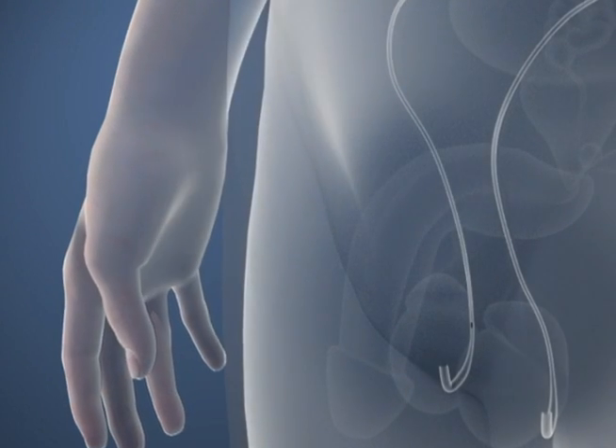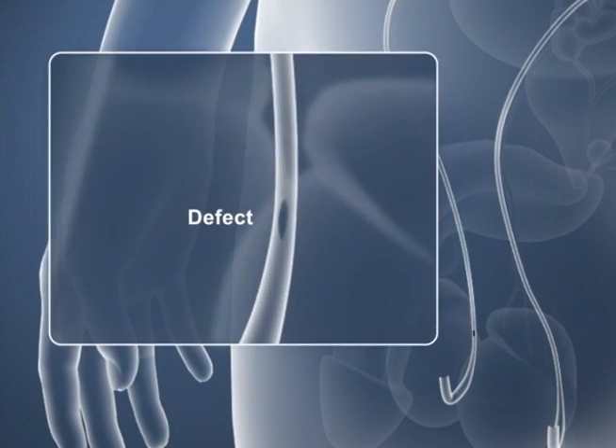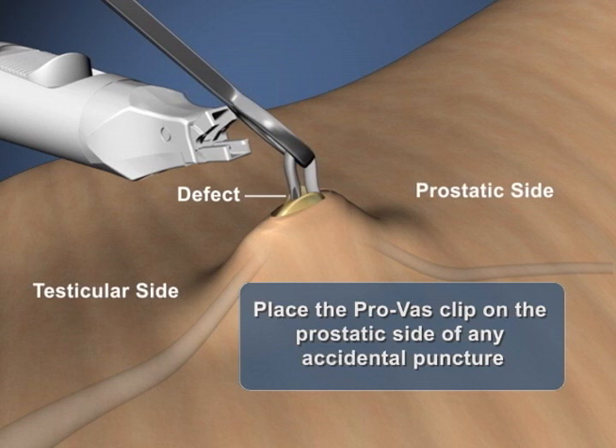In the event that the vas was accidentally punctured during anesthesia or any other step in the process of delivering the vas, apply the ProVas device on the proximal or prostatic side of the defect or puncture site.